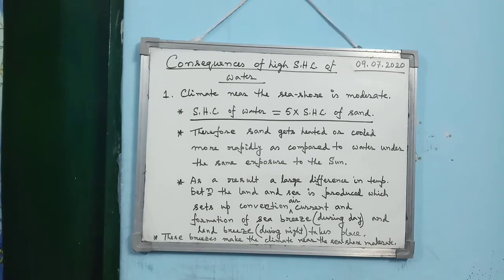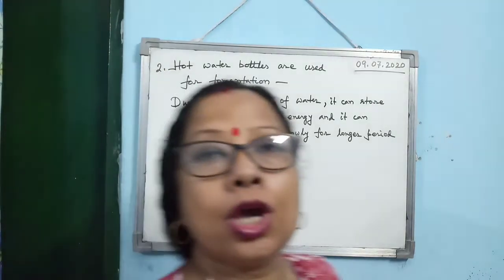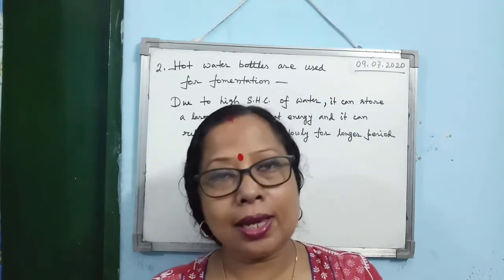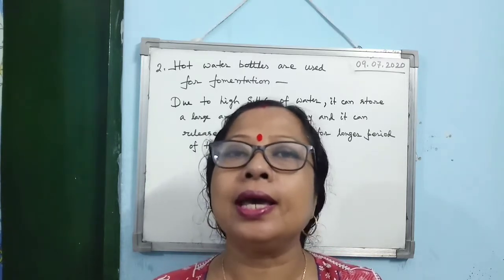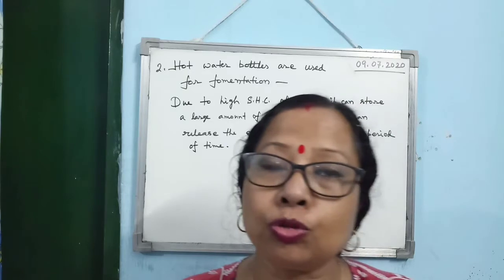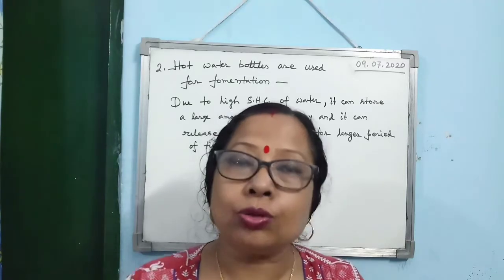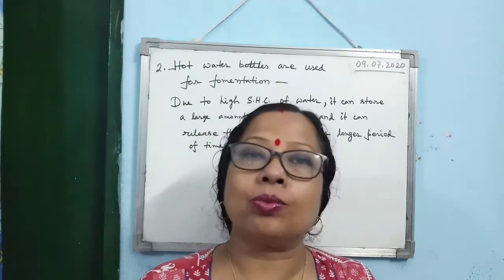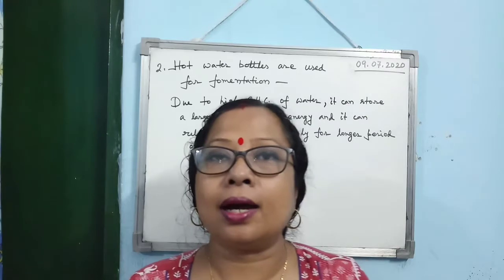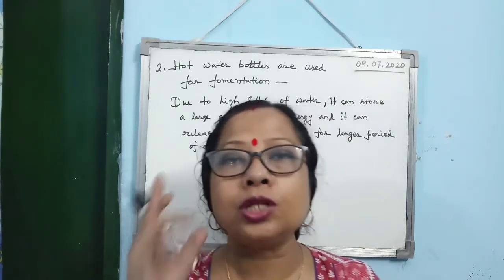The next example of high specific heat capacity of water is that hot water bottles are used for fomentation. Fomentation means providing heat energy to a swollen part of the body to reduce the swelling — something we commonly use in daily life. The question is: why hot water bottles and not something else?